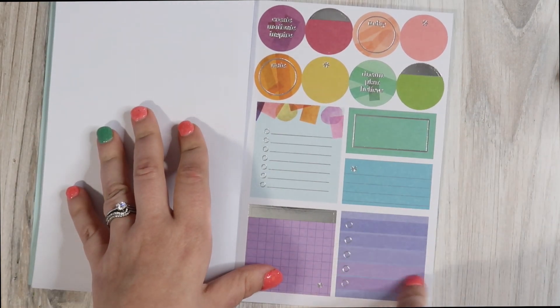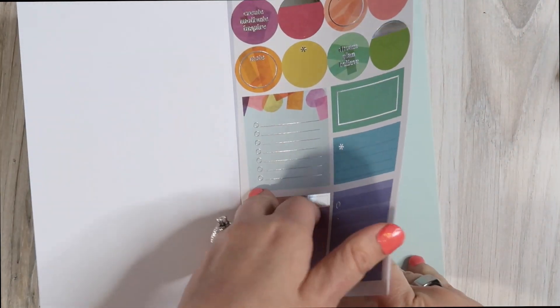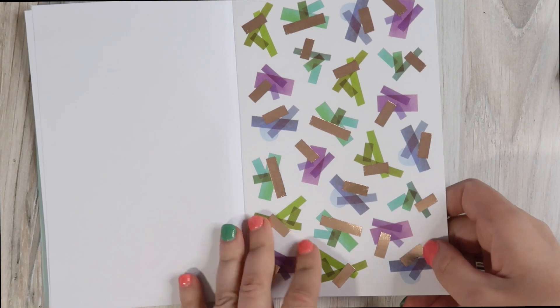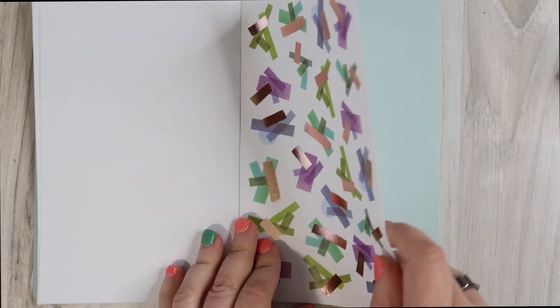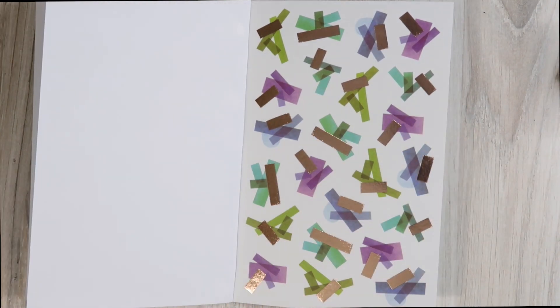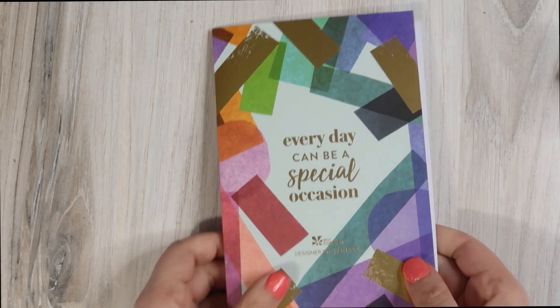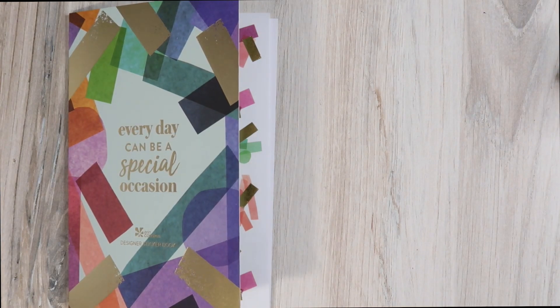Got some silver detail. I love additional check boxes — give me all the checklists, they make me so happy. The last page is the same kind of vellum washi-ish stickers but with rose gold detailing — a fun way to add a little bit of decor. So that is the sticker book, and that is everything.